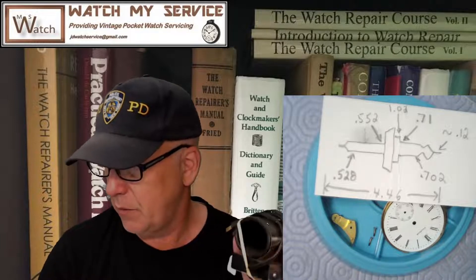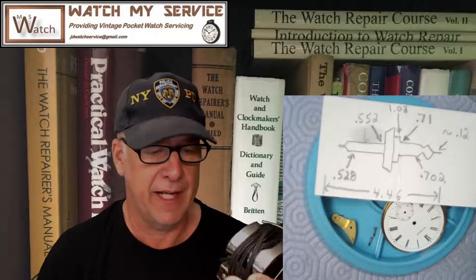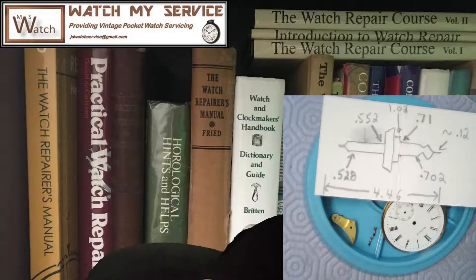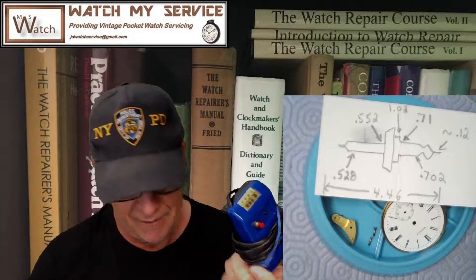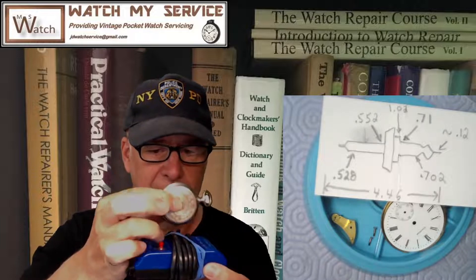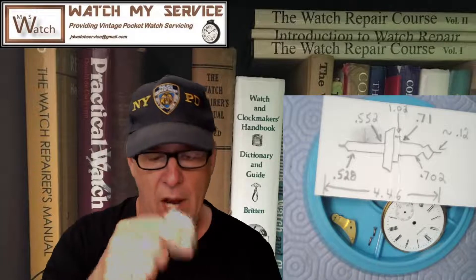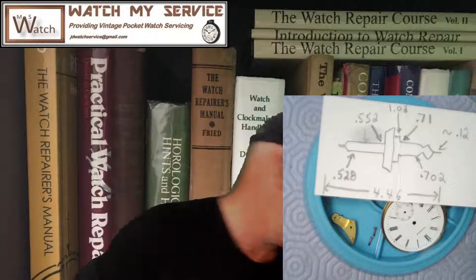That technique works well for tweezers, screwdriver blades and such too. For the made-in-Japan or made-in-China demagnetizers, I found that holding it sideways in the center, pressing the button, then pulling it up sideways seemed to be the best way of demagnetizing a pocket watch. You may have other experiences and you can write me about that.